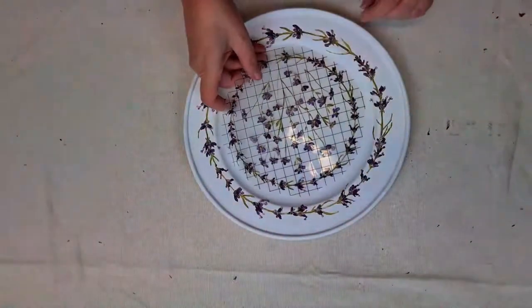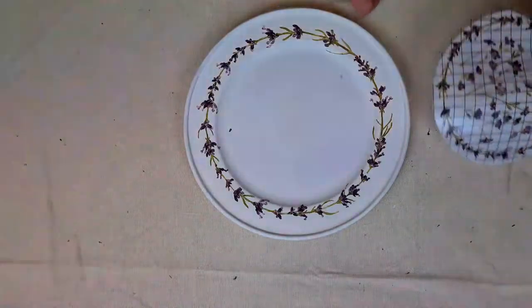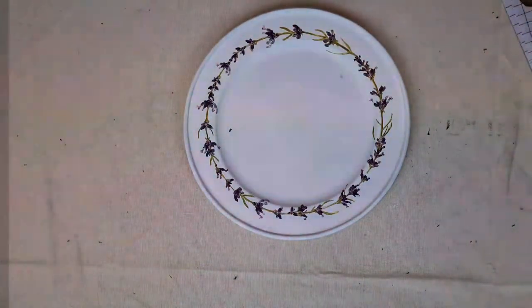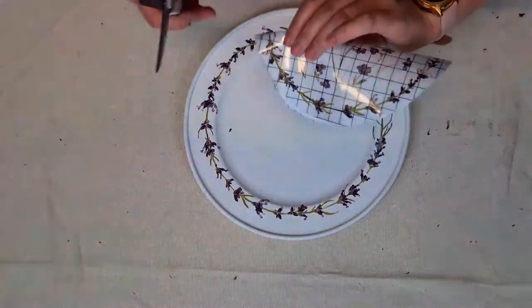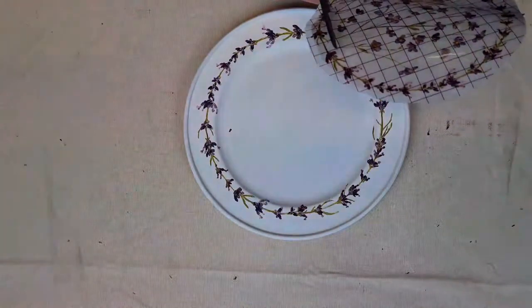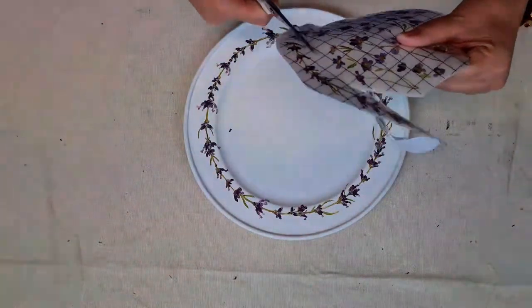Once you've got that wreath all nicely adhered to your plate, you want to go ahead and create the design on the centre part of your plate. I just ended up using the lavender spray that is in the centre of the wreath in the pack - I just thought it looked really pretty and soft as a nice design in the centre of the plate. I found it really easy to cut those circles out by gently folding it in half, making sure that the backing sheet's still on. Because if you try and do that with it off, you're going to end up having your Decor Transfer stick together, which is going to end up in a bit of a mess. So I just folded it in half, made a cut mark, and then it was just a little bit easier to cut out the centre part of that lavender spray.